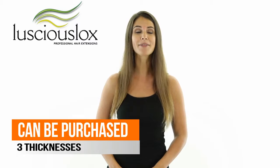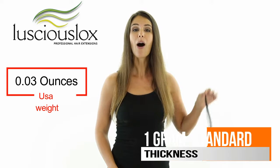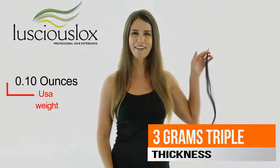You can purchase them in three different thicknesses. We have our standard, which is approximately one gram; our double, which is approximately two grams; or our triple, which is approximately three grams.